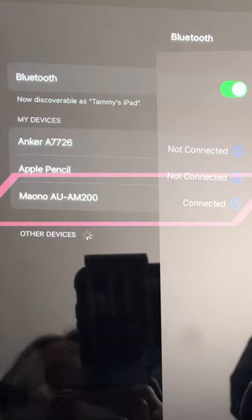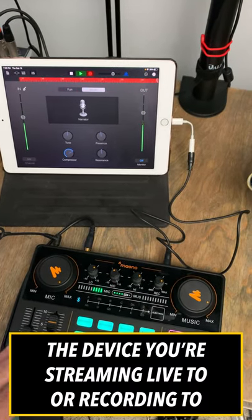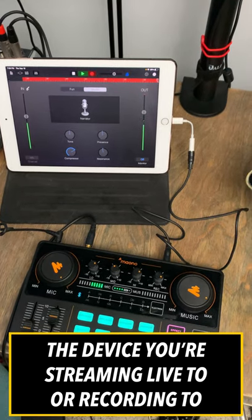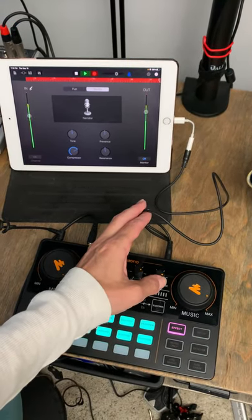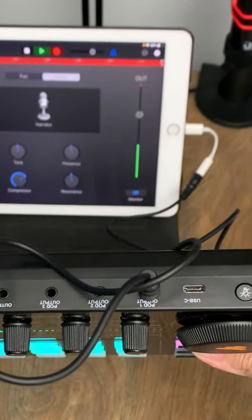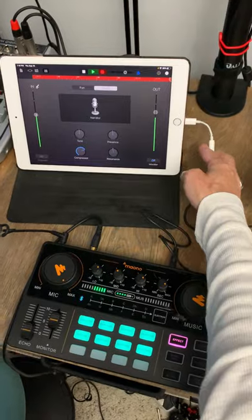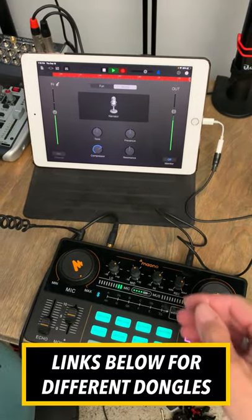The Maiono Castor Light is going to be hooked up to your device through Bluetooth. The only cable you need to run it into a device that you're using for your podcast or whatever it is are going to be these cables that the Maiono Castor Light comes with. So you want to take that cable and run it into one of the pod outs, and then you use a dongle to get it into whatever device you're using.